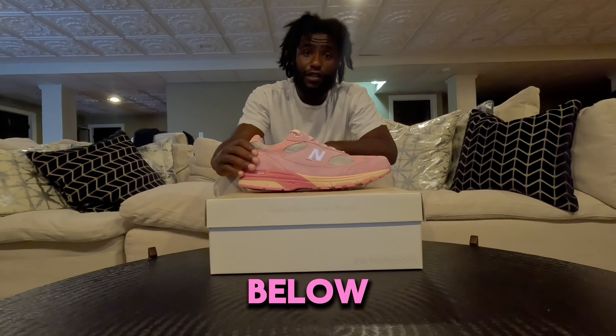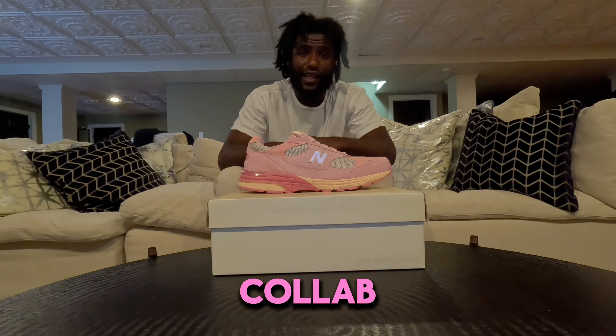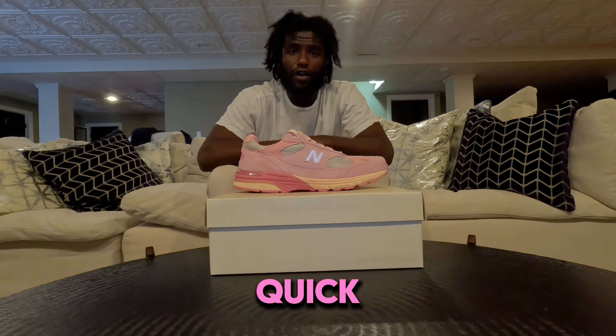Let me know what you think in the comment section below. Comment what you think your favorite New Balance collab is. And I'll be back soon with a quick on-foot look at these.